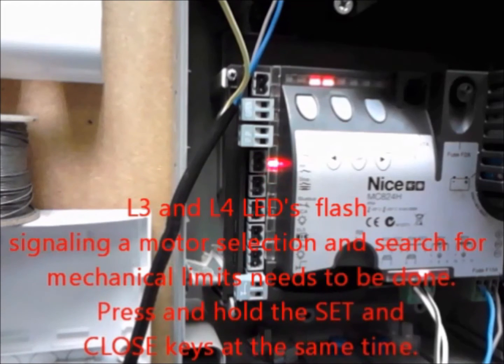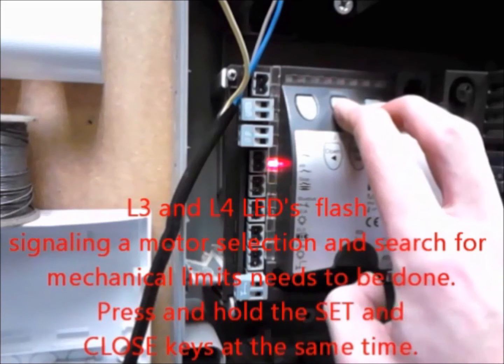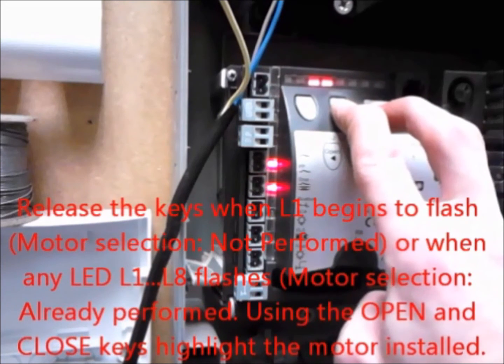L3 and L4 LEDs flash signalling that motor selection needs to be done. Press and hold the Set and Close keys, then release the keys when L1 begins to flash.